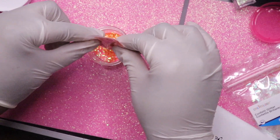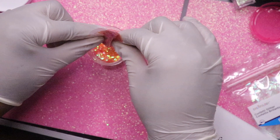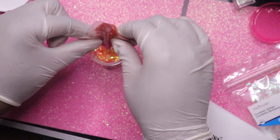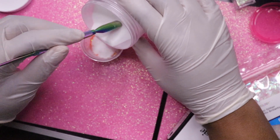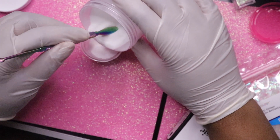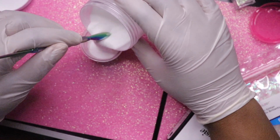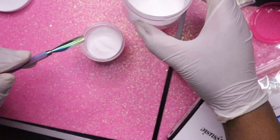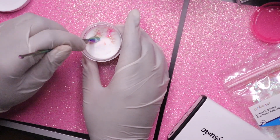Honestly, I don't know exactly how much I'm putting in here — I'm just eyeballing it. I want a good amount because I want it to look really cool. Then we're going to cover this up and put enough acrylic powder in here. I think that's enough. Now we're going to go ahead and mix it up.